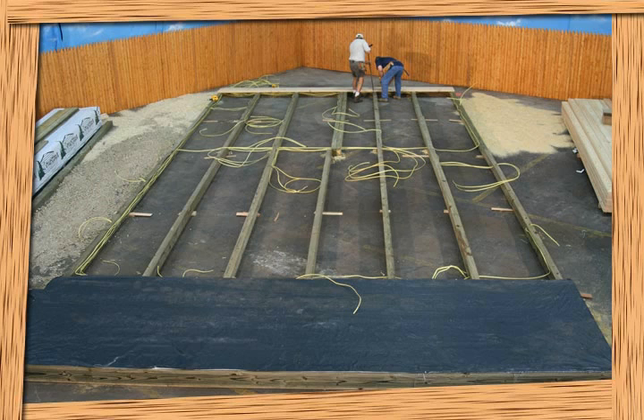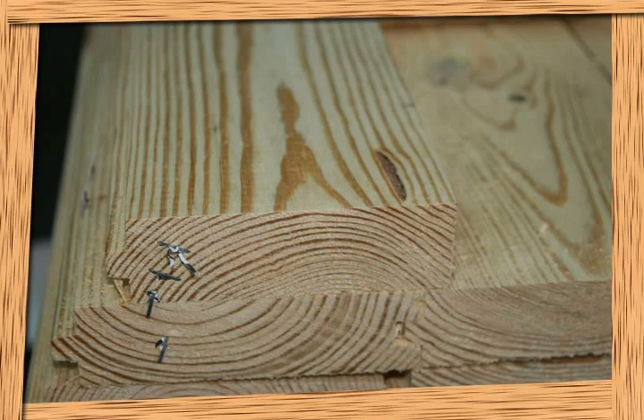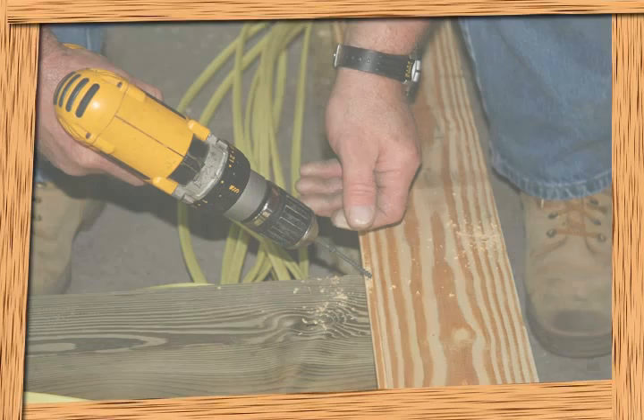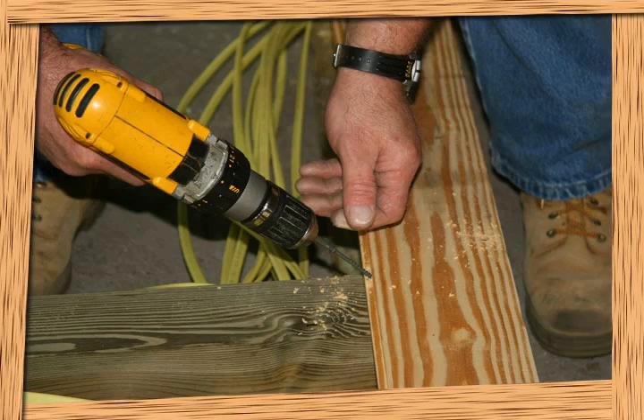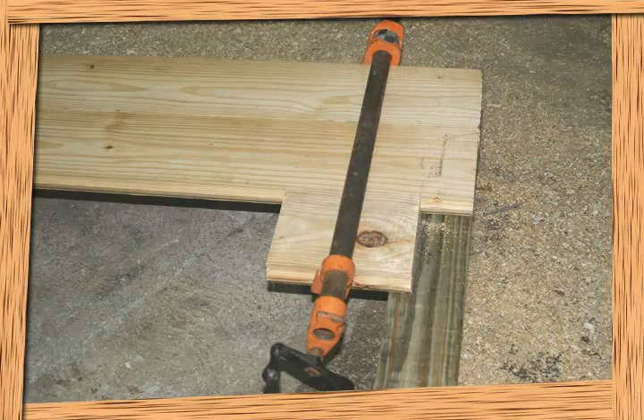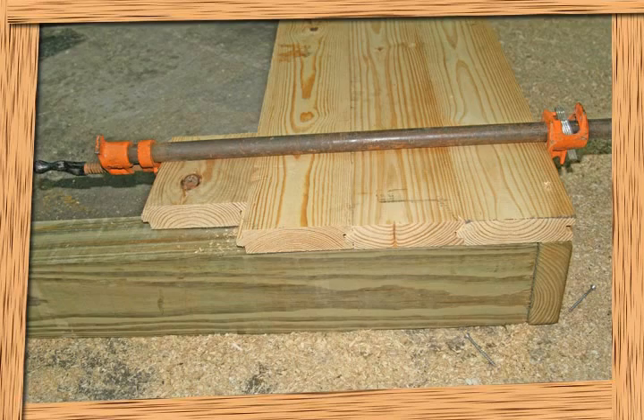Now you are ready to attach the decking. Start at the back of the cabin floor and work your way forward. The first board used has the groove cut off of it to add extra stability to the wall that will sit on top of it. Fasten the T&G board down with the stainless steel screws provided — screw from the top down on the board ends and blind screw in the middle skids. It's important to make sure the boards are tight; use a long pipe clamp to ensure boards are as tight as possible. This way, when they shrink and expand as all wood floors do, you maintain a minimum amount of joint exposure.